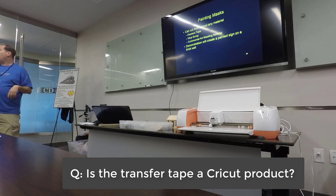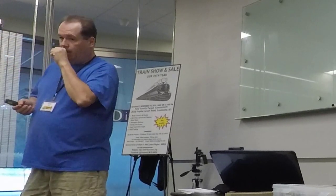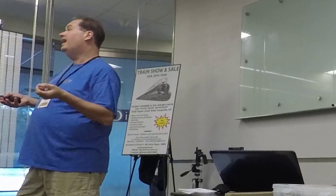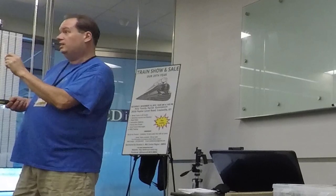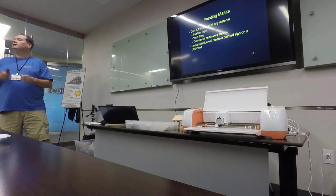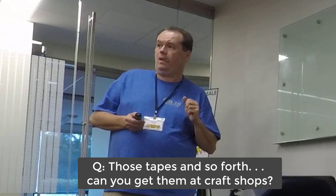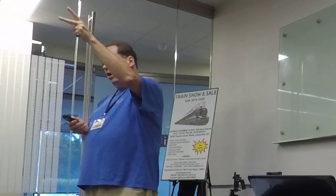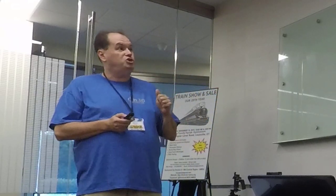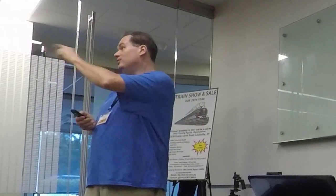Is that transfer tape a Cricut product? There is a Cricut product — the clear one with the grid is a Cricut product. All your vinyl suppliers also sell other kinds of transfer tape. Cricut transfer tape is very, very sticky, so sometimes it's a bit too aggressive. Can you get them at craft shops? Yeah, Michael's, Hobby Lobby, and Walmart — there's a whole Cricut section at Walmart now. The 40% off coupons at Hobby Lobby and Michael's do not cover the Cricut items. Joann's also carries the stuff.